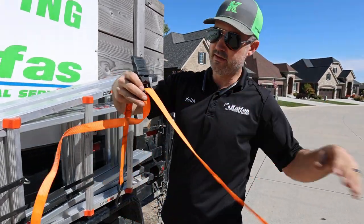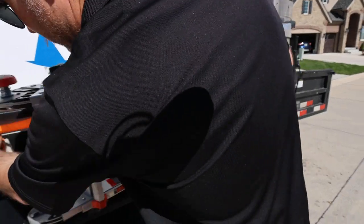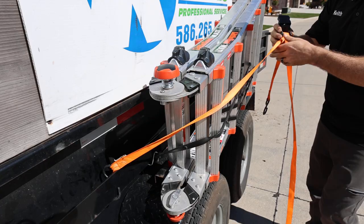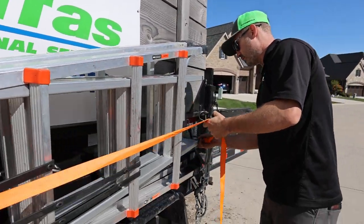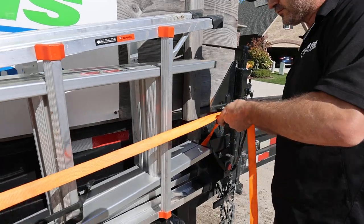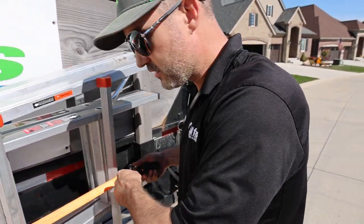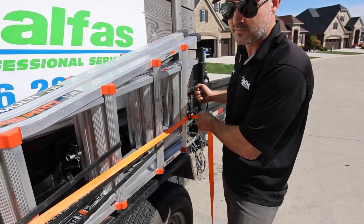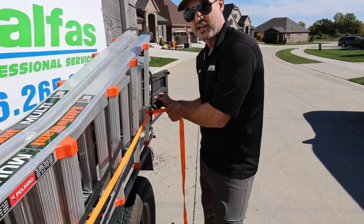Pull out all of the slack first, make sure it's hooked, and then run it to hook it up. You don't start ratcheting yet — you want to pull out 100% of the slack as possible first before you start to ratchet. Once you've got it nice and taut and you've pulled the slack out, then you begin to ratchet.